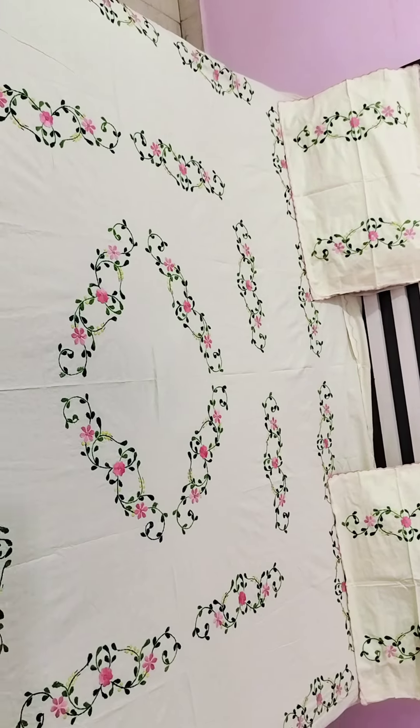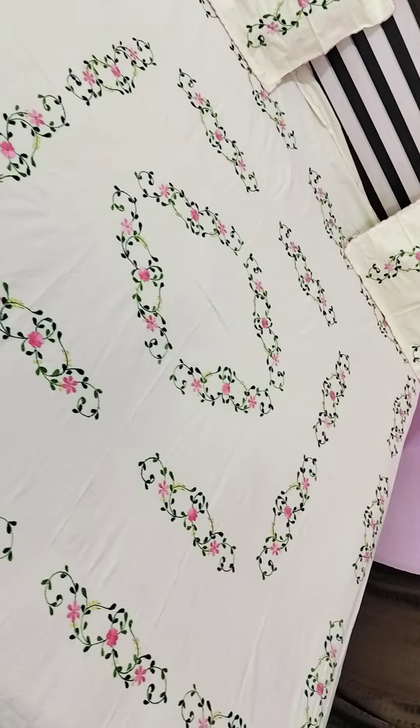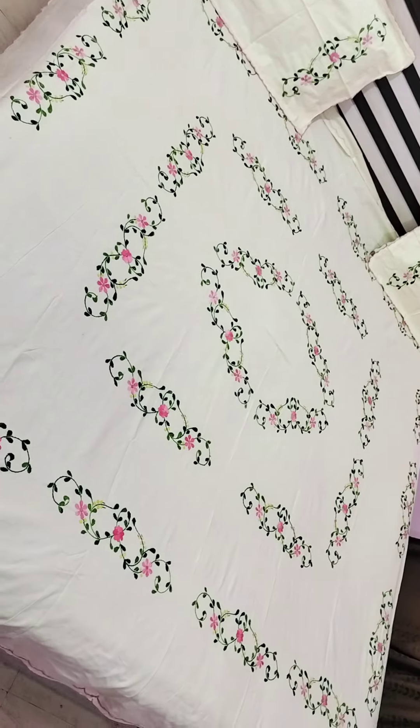You have to pay via GPay, PhonePay, Paytm, or bank transfer — whatever you prefer. Payment must be made first, then we will dispatch. This is the Zoya Collection.